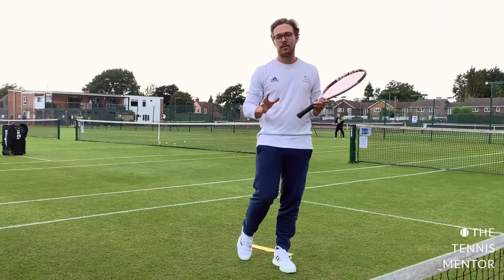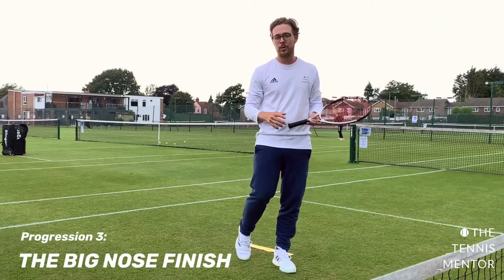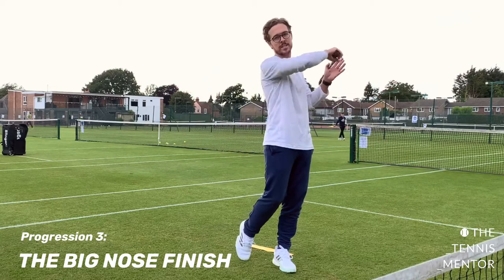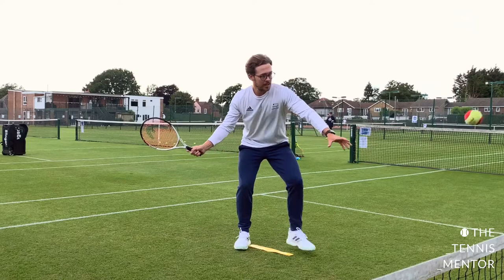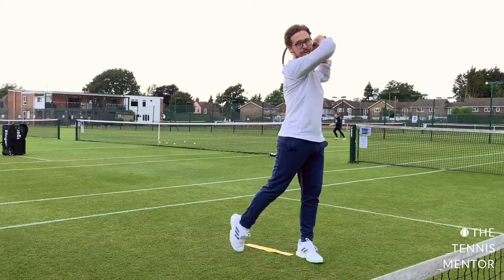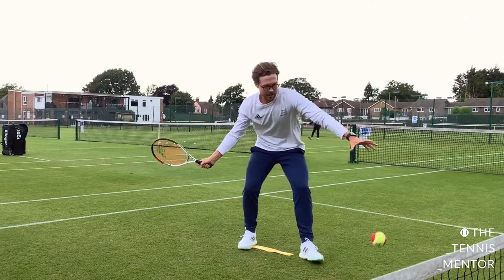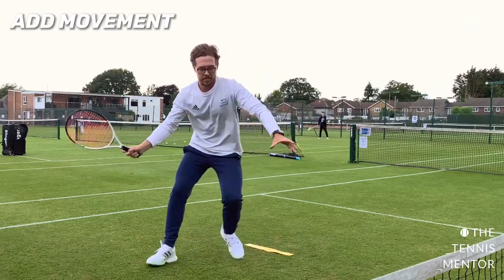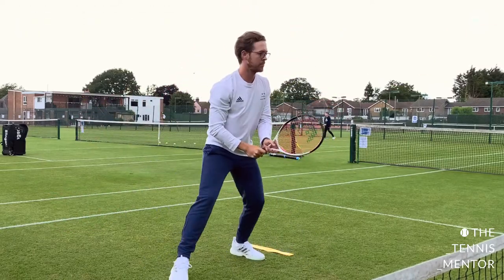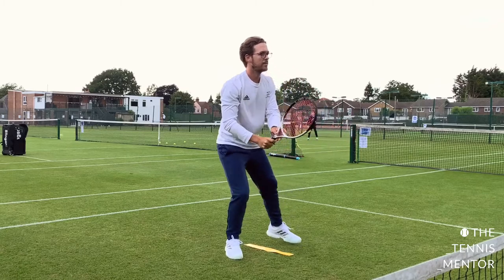The next progression introduces a bit of a follow-through. I call it the big nose finish — you can call it what you like — but we're trying to get that elbow up nice and high to finish the swing. So: side-on, tip stance, big finish. Side-on, tip stance, big finish. And again on the move — out to the ball, up to the ready position.